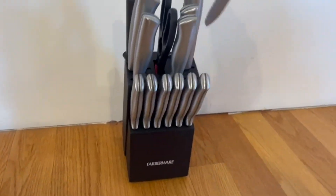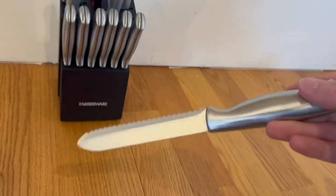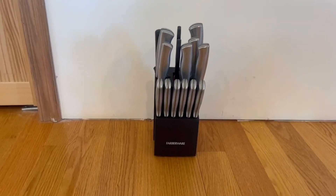Overall, I want to mention the nice design that the knives have, and this is the bread knife right here. Overall, it's very simple and extremely straightforward. I just want to thank you guys so much for watching today's review and I'll see you in the next one.